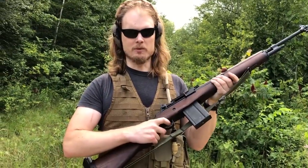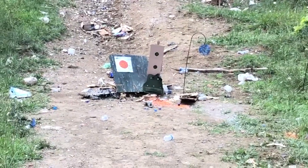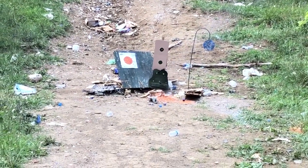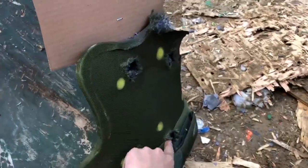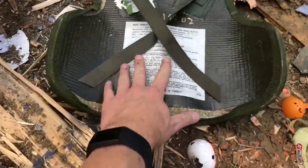Now we've got something more powerful than the AK — an M14 loaded with M80 ball. Here's where we got hit with the M80 ball; got the big hole, but it did not penetrate.